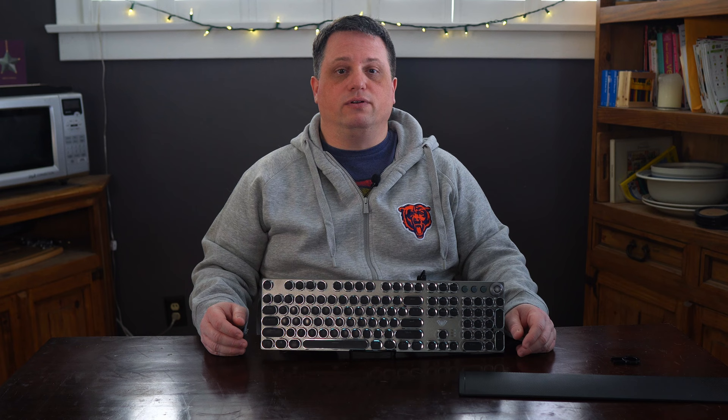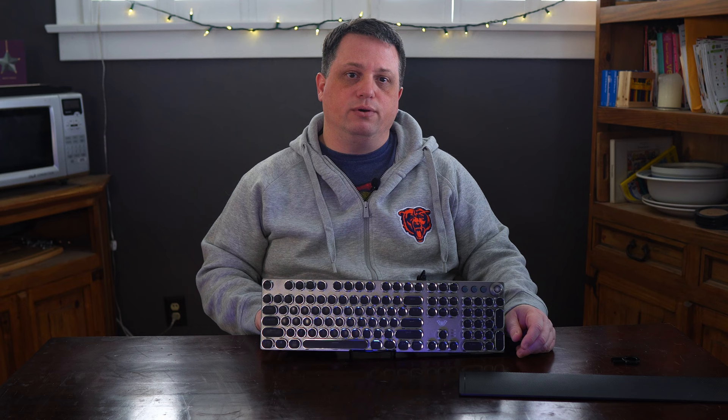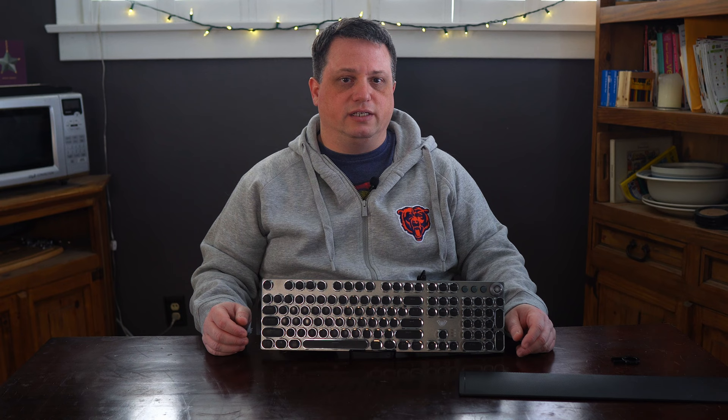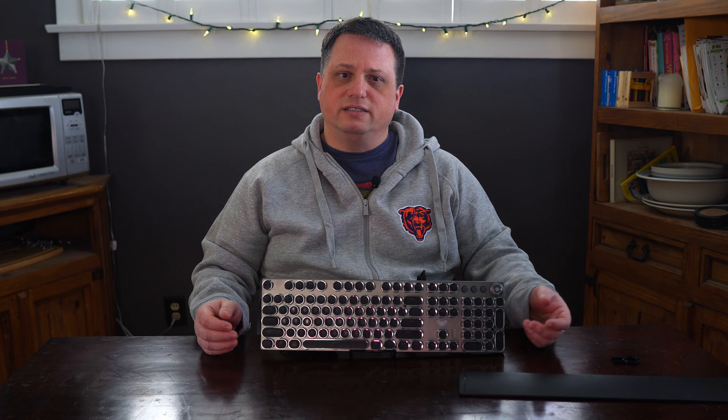Finally, the F2088 has 104-key anti-ghosting and both 6-key and N-key rollover capabilities. By default the keyboard has 6-key rollover, but by pressing function plus scroll lock you can change it to N-key rollover. If you want to go back to 6-key, press function plus print screen. As far as I could tell, there's no indicator telling you which form of rollover you are in, so I don't know how helpful this is.